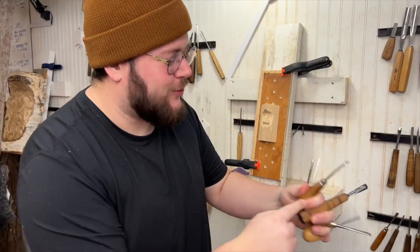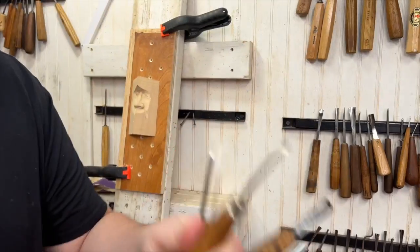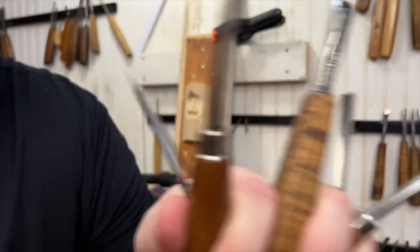What's up wood carvers? My name is Alec LeCas and today we're going to talk about my favorite gouges. We've got U-tools, V-tools, and blades — look at all the blades! It's going to be fantastic and one of my favorites is going to surprise you. Let's get into it.